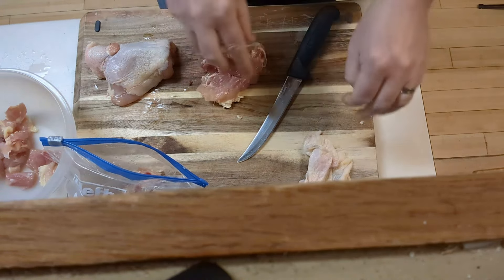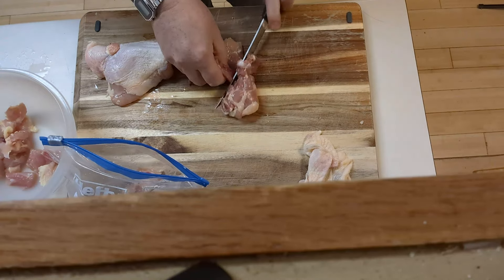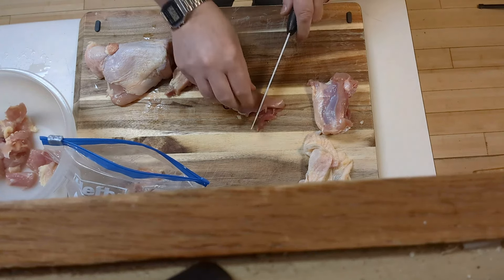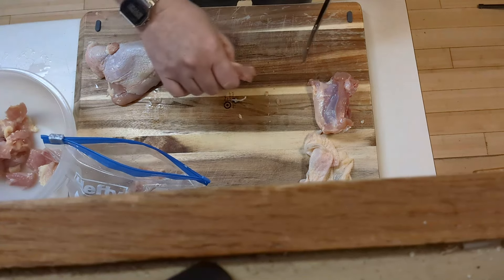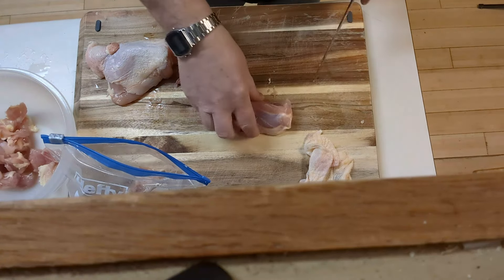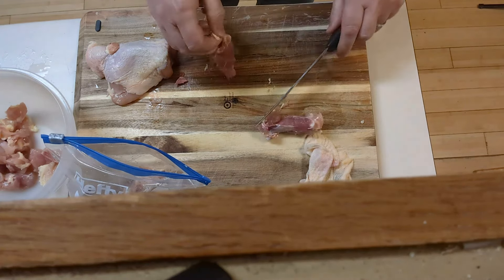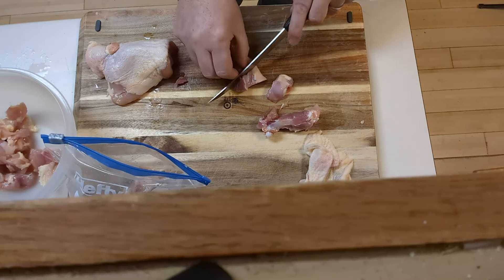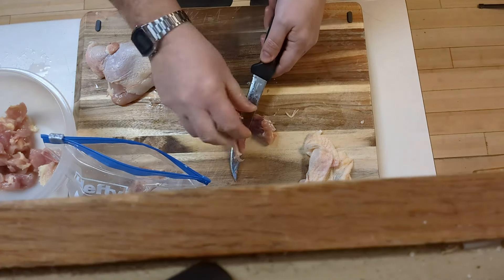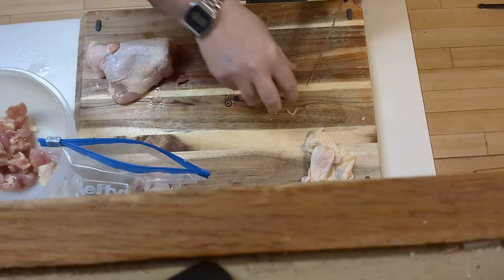I'm actually going to make cracklings with the skin. Crackling is just frying it so it's nice and crispy — we'll just hit that with some salt after it's cooked. My wife is just coming home from work. She heard me recording and stepped back away, afraid to disturb the videoing process. She's actually talking to somebody on the phone telling them that I'm videoing. Anyway, let's get this done so I can start frying this chicken.